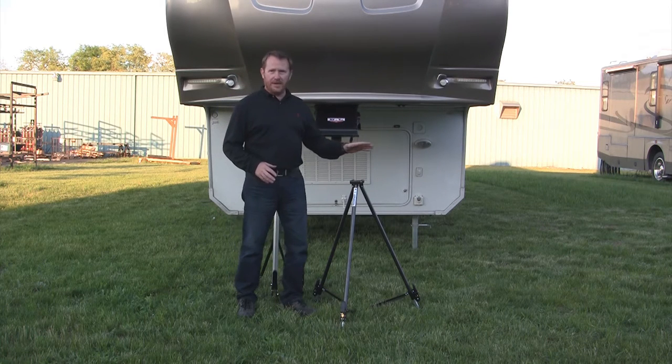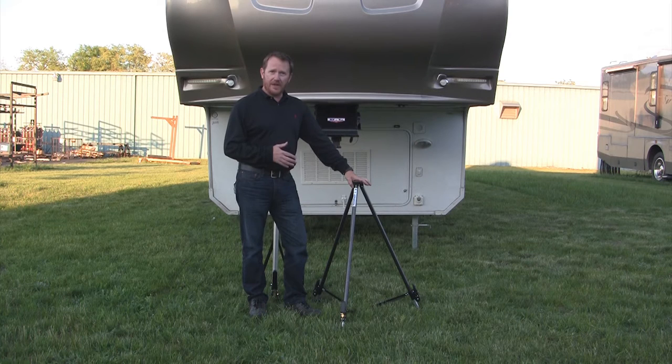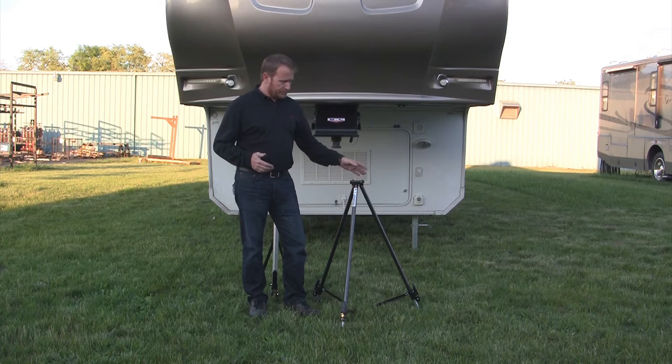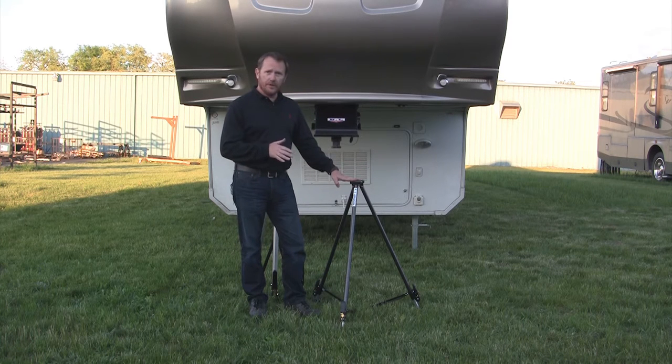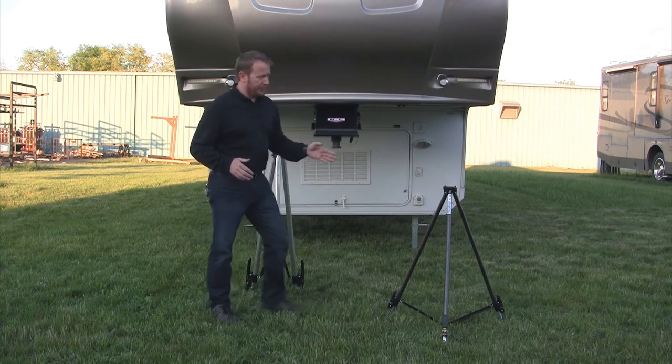For decades we've been the innovator for tripod stabilizers. A few years back we introduced the Tripod Fast Jack, which is the model that we have here, and our purpose was to come out with a convenient, economical, lightweight tripod that was quick to set up. We'd like to now introduce you to the big brother to the Tripod Fast Jack.